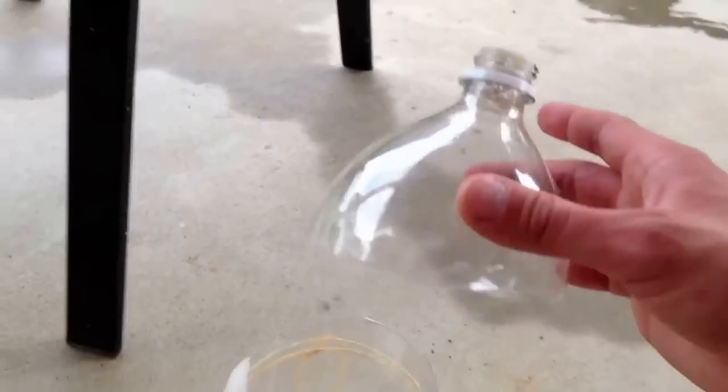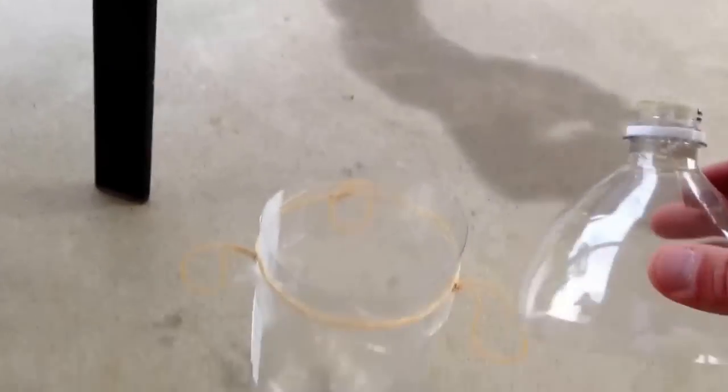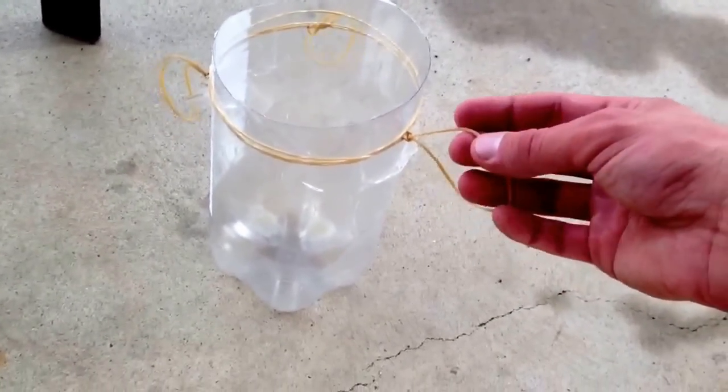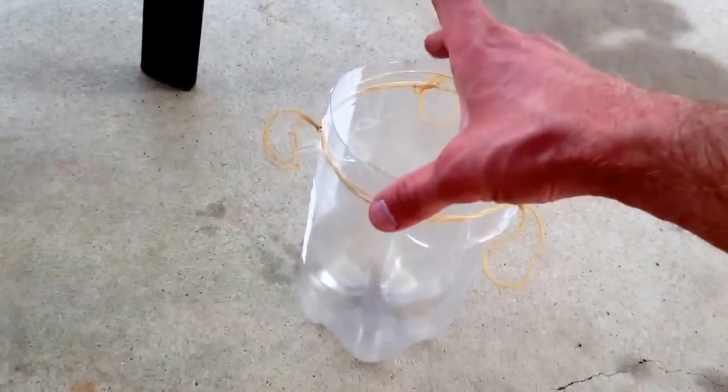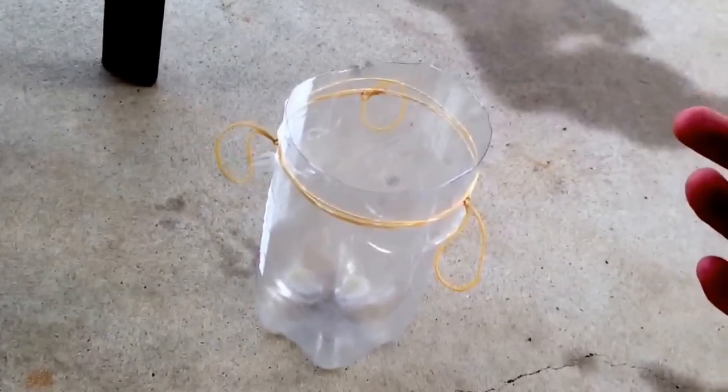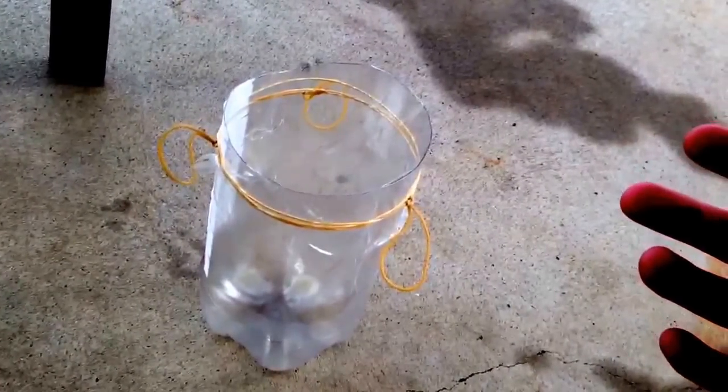You need a two liter bottle and just cut it in half. What I did, I tied two rubber bands together and just put one end around the bottle, taped them down, and then after we get it all put together, I'm going to hang it up somewhere.